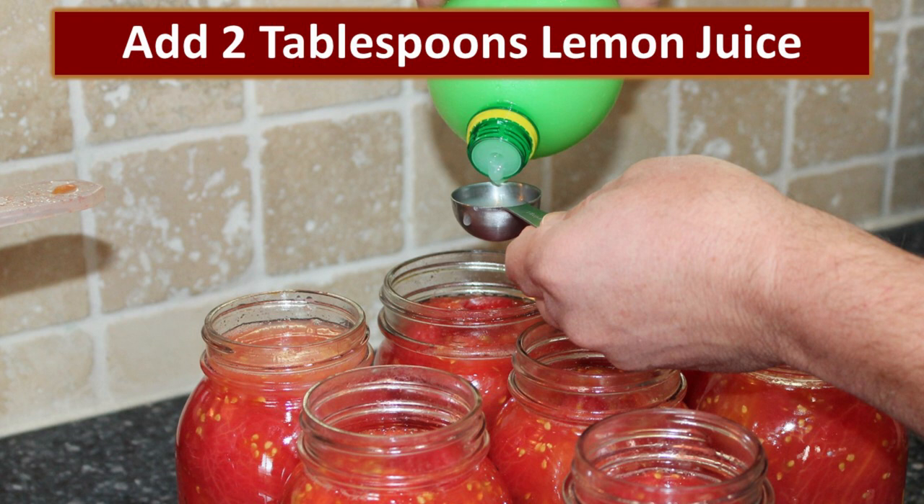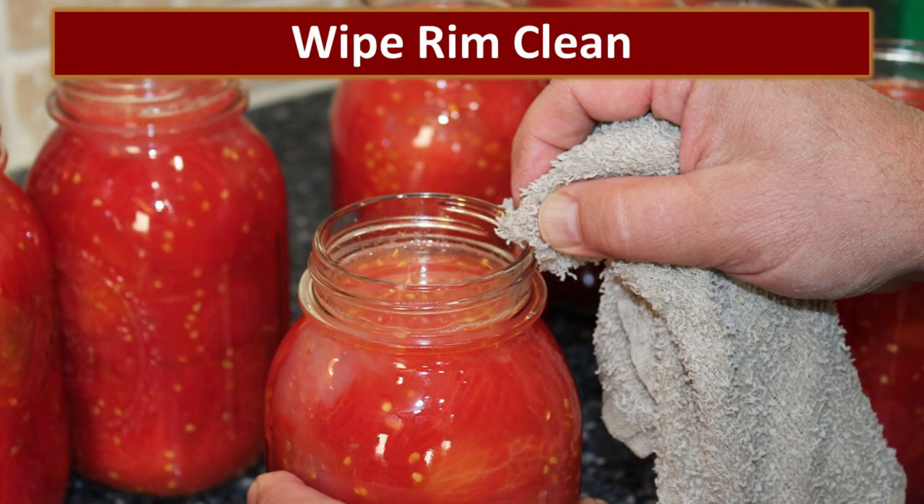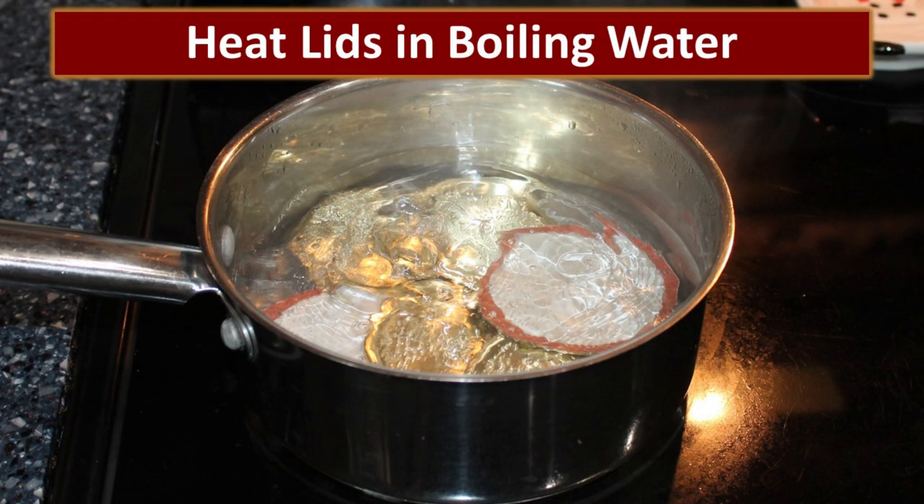Make sure you leave plenty of head space for the lemon juice, because you're going to need to add two tablespoons of lemon juice to each quart of tomatoes to make sure the acid level is high enough. Then we add one teaspoon of canning salt. It's a good idea to use canning salt and not regular salt, because some additives in other salts can make your final product cloudy and less appealing. With all the ingredients in the jar, we then clean the rim so that the lid will seal tightly. While we're getting the tomatoes in the jars, we have our lids simmering on the stove so that the gaskets are nice and pliable.